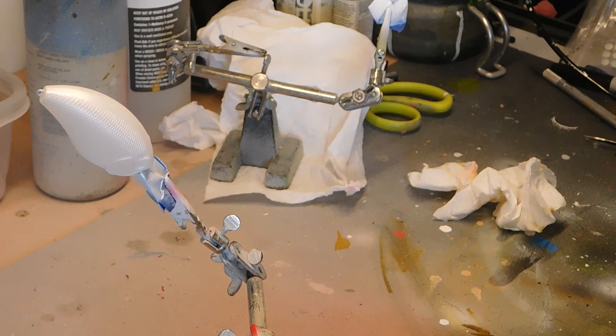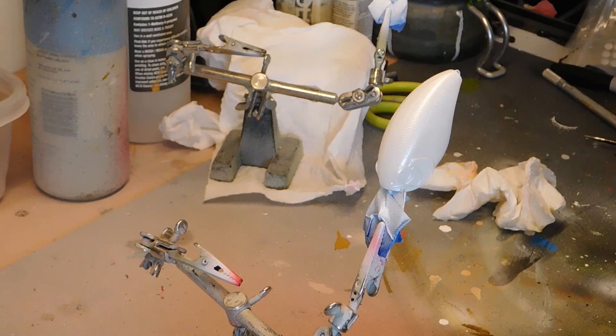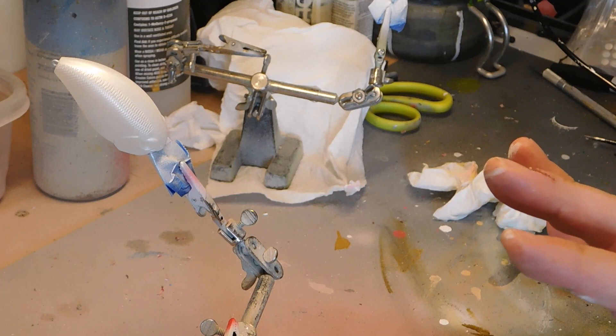I do heat set in between each coat. Let's do one more. Alright, I'll heat set that, and then we'll get into the stippling effect.